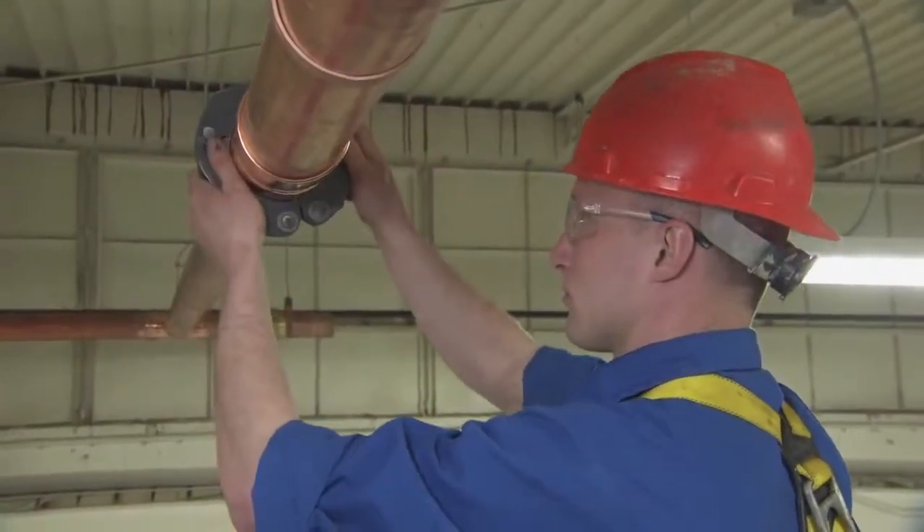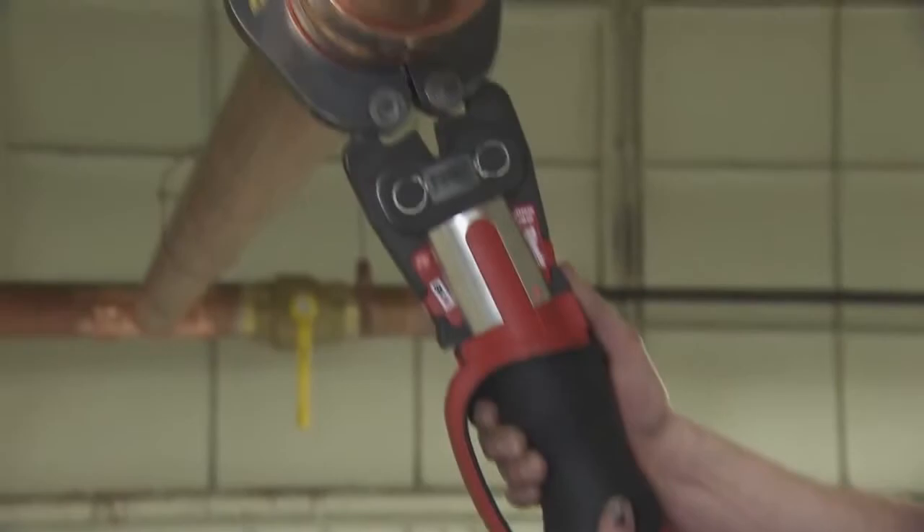Having the ForceLogic and all the different crimping bands makes it very versatile. We've been able to interchange between brands and still have the jaws and the system work 100%.